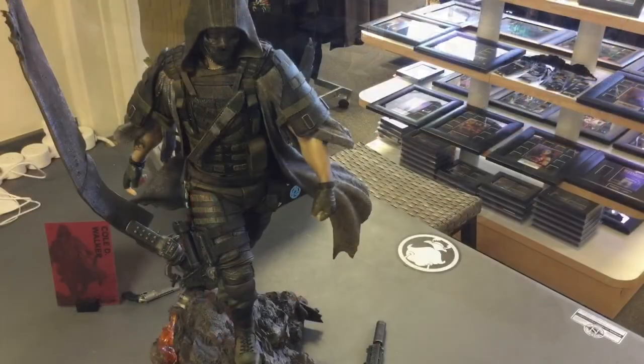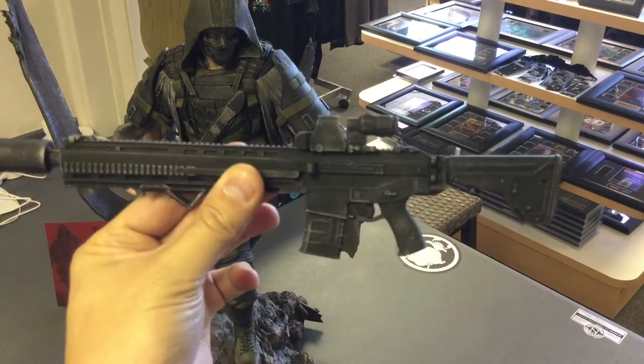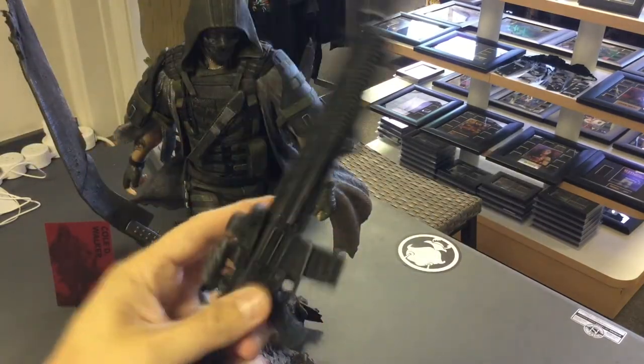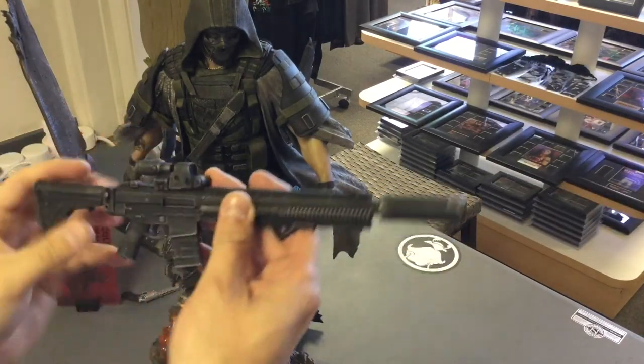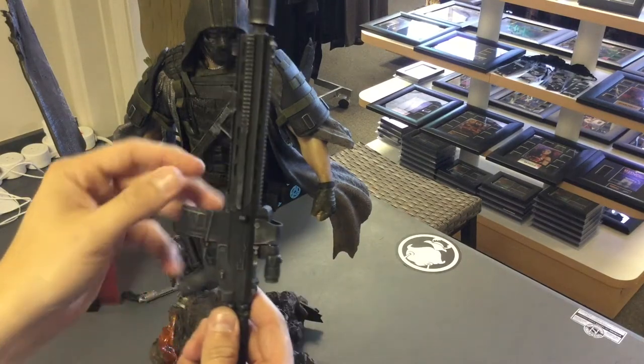I'm doing this video in portions because it's a lot of info. He has a machine gun — beautiful piece. It is not polystone; it's a plastic but a very hard plastic, very well painted, and it's got some weight to it, so it's very cool.